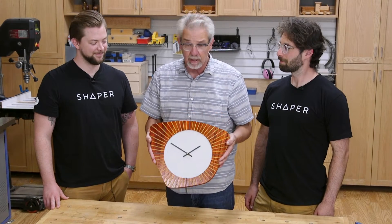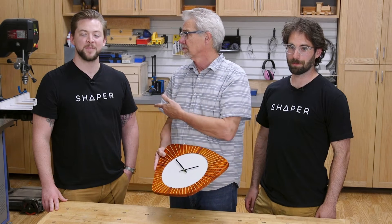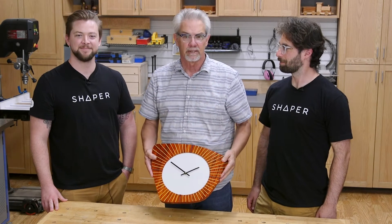Hi, we're going to make this mid-century inspired clock today. I'm Rob Johnstone. I'm Russ Fogel from Shaper Tools. I'm Jake Stillwell from Shaper Tools. Let's start making some sawdust.